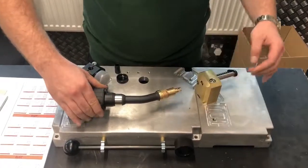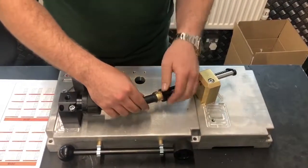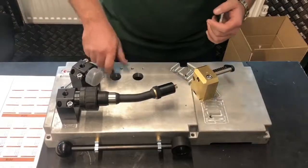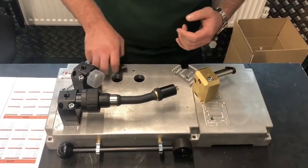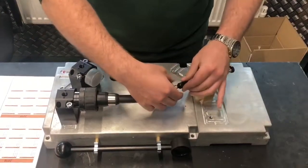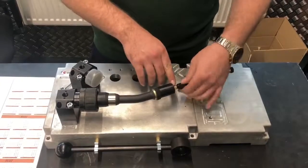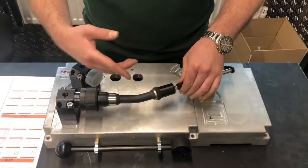Hold the torch in place, you take the black shroud, screw that on where the normal shroud would go, and you take the alignment tip and you screw that on where the normal tip would go. Obviously this tip is for a 1mm contact tip holder; if you've got a different size then you'd need a different tip.